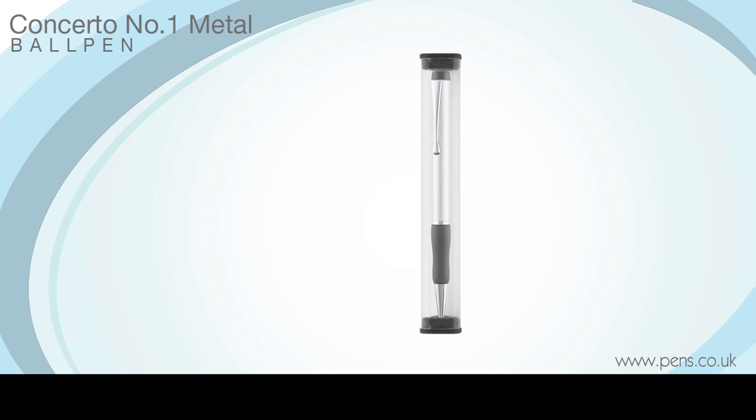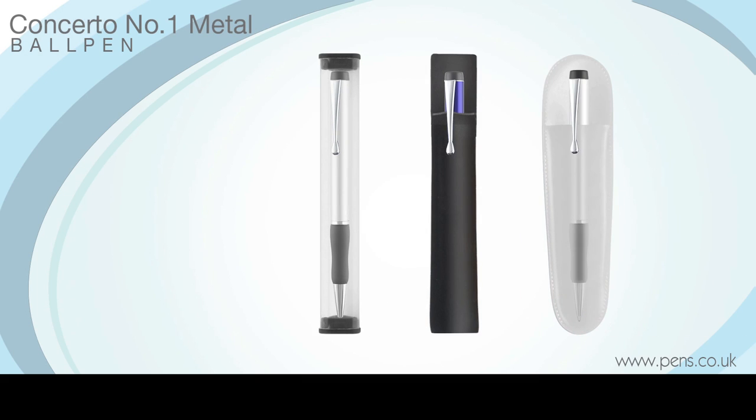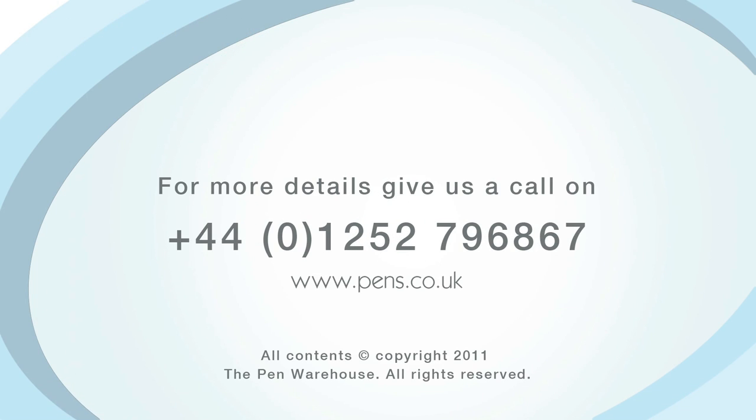It is supplied with a free display tube as standard and there are many alternative packaging options to choose from in our extended range. The Concerto No. 1